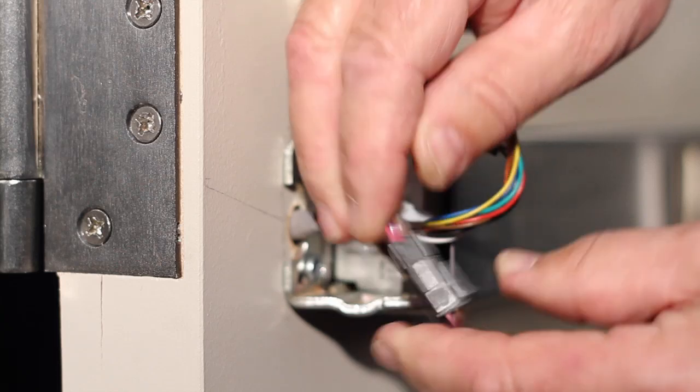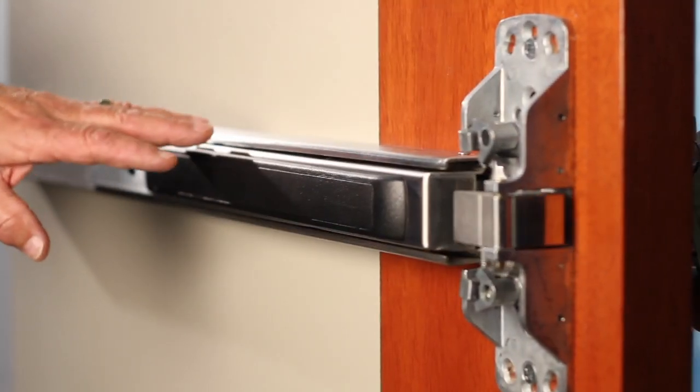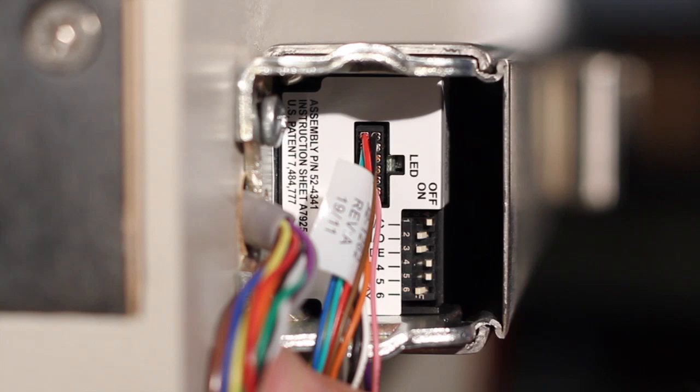Before installing the end cap, run an operational check to ensure the device operates when switched. If the LED is dark or unlit, the controller microprocessor is not active — confirm connections and incoming power. If the LED has a solid light, input voltage is dropping out of operating range — check the wire run and power supply output. If the LED has two flashes followed by a pause, this indicates sensor or motor issues — call the 1-800 number for assistance.